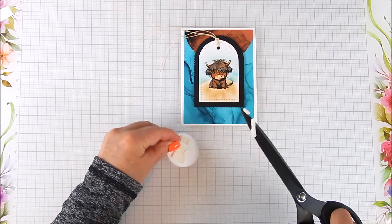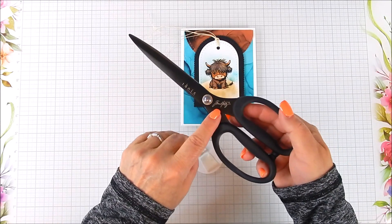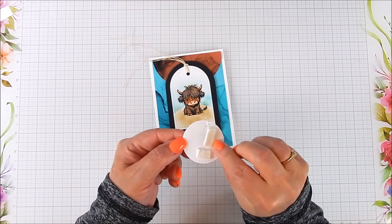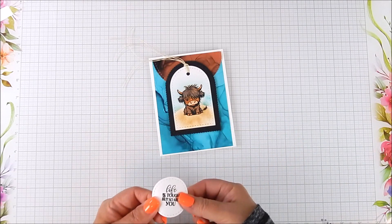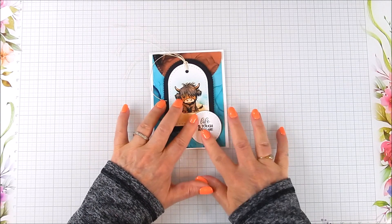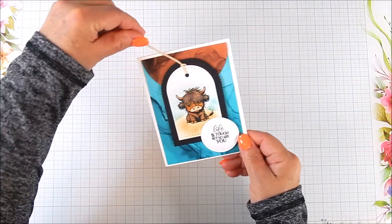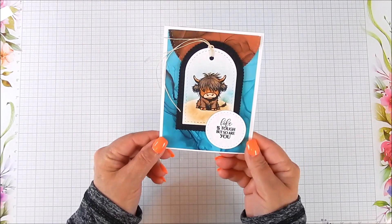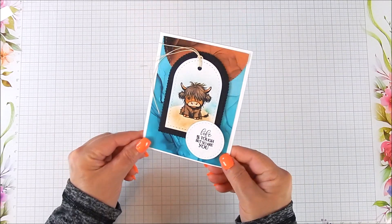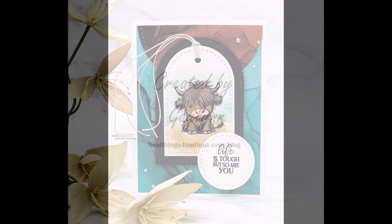I stamped the sentiment and cut it with one of the circle dies — I picked the smallest die for the sentiment — and I offset that on the side. The foam tape is on the bottom part of that label and flat tape is on the top, so it lays evenly. I hope you like it and give this a try — it's a very easy card layering project, great for encouragement. Thanks for watching!